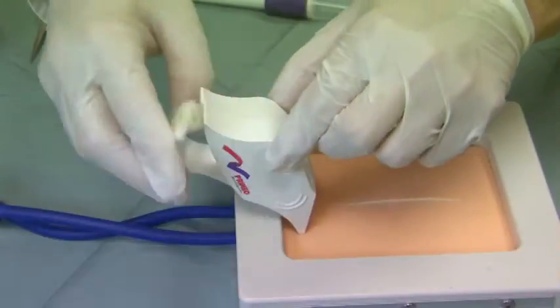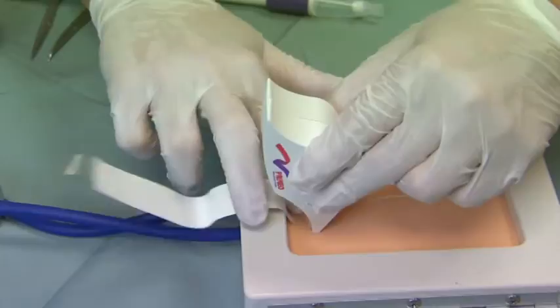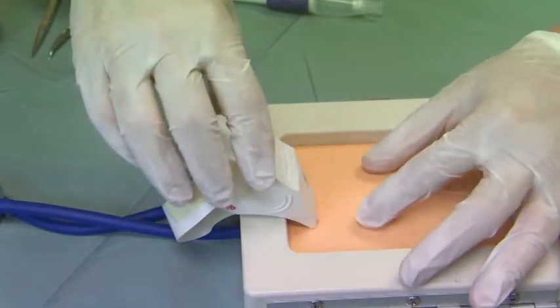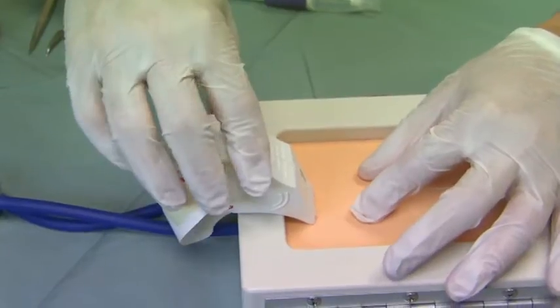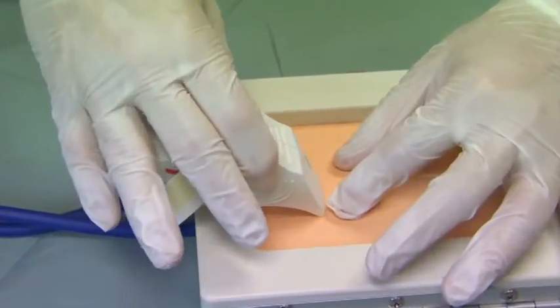I apply pressure to the wound, drop the leader, and put a little bit of pressure here to make sure it adheres. Then using my left hand I'll closely approximate and gently roll the Perennial across the wound.